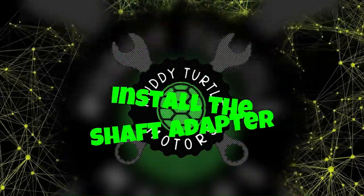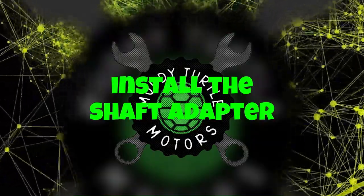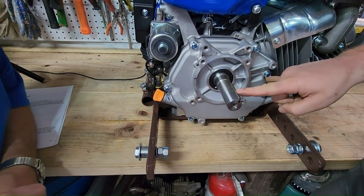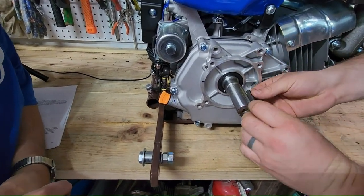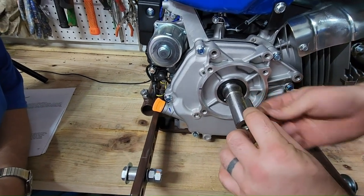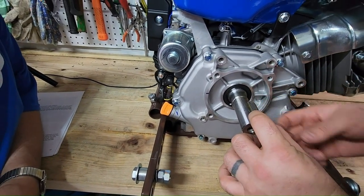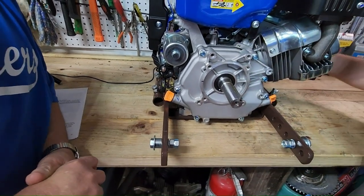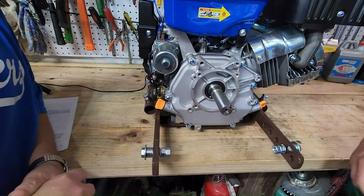This is the keyway that comes in the kit, and this is the keyway that comes with the engine. You can see it's about a quarter inch longer. We'll go ahead and try that one — we'll just keep the other one until later.